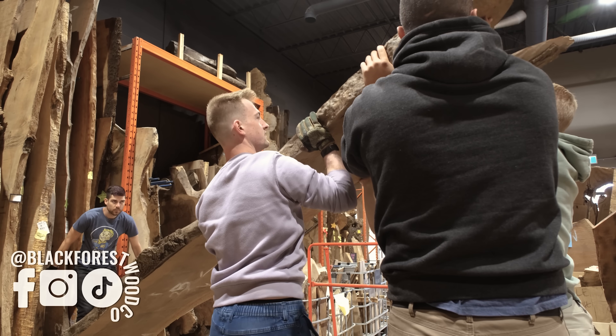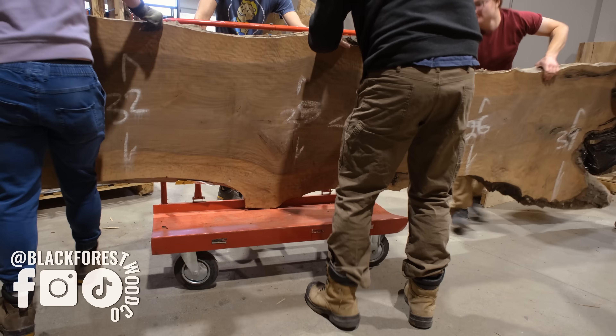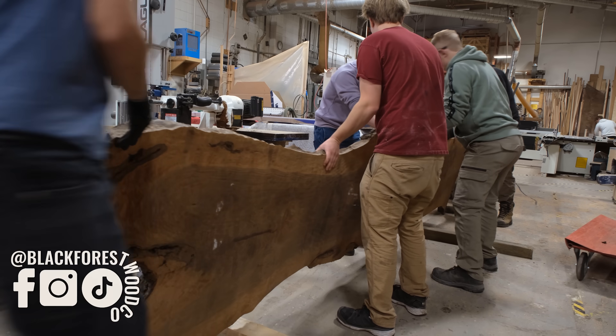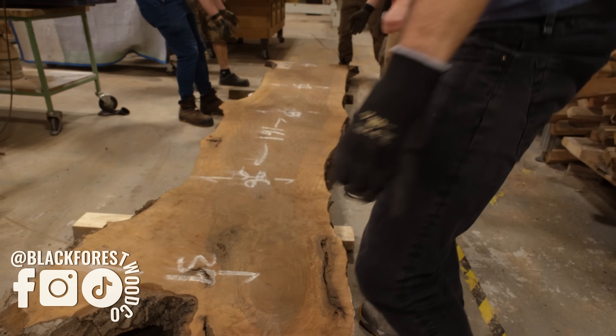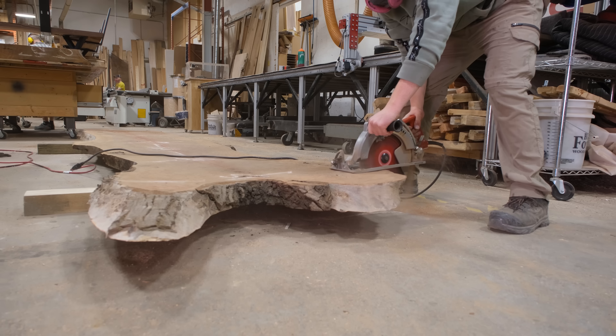In order to do that, we opted to break this slab in half right in the middle. First, we get all the team together to safely lift this piece down from our slab rack. Then we take it into our back shop, set it down on some dunnage, and begin trimming off the excess pieces of wood so that we can get this slab to fit into the mold.